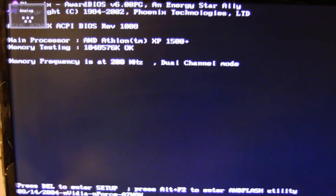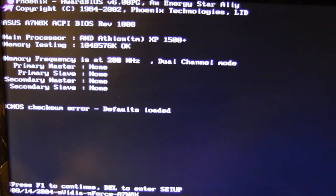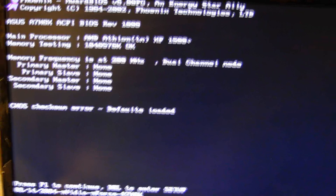I've already got everything set up. Now it says 1500 plus because I just cleared the CMOS by holding the power button. CMOS checksum error, defaults loaded. We can go over here and hit Delete to enter setup — or not, it's going to do this again.